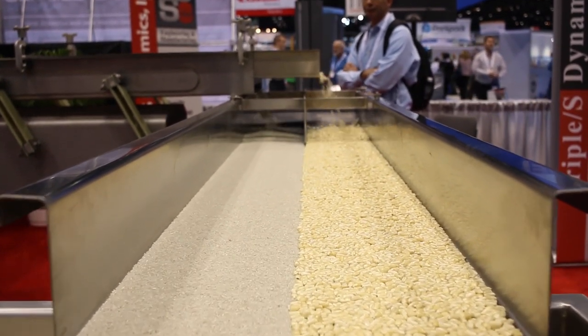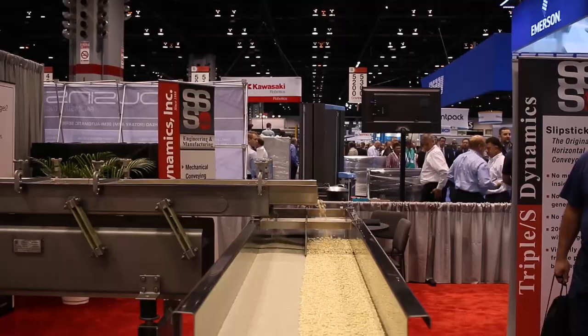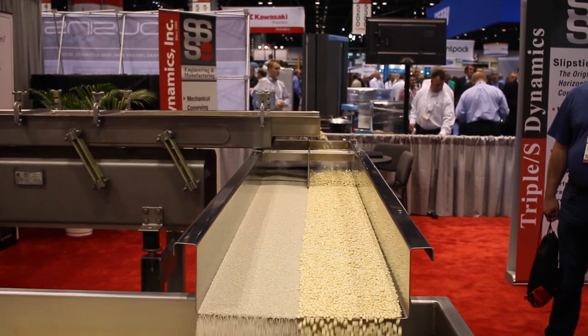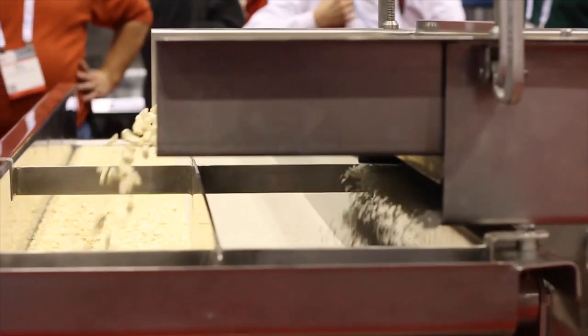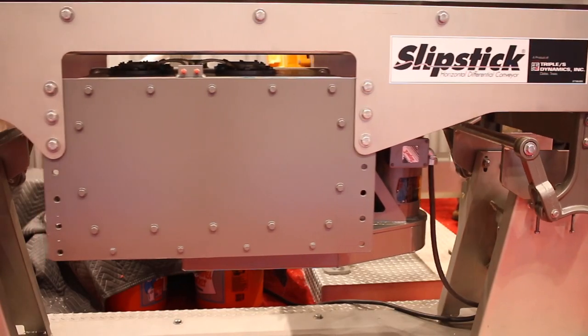Today we're featuring our Slipstick Differential Horizontal Motion Conveyor. Triple S Dynamics actually pioneered this technology when we first introduced horizontal motion in our industrial applications back in 1973. We then followed that up when we introduced it into the food industry in 1982.